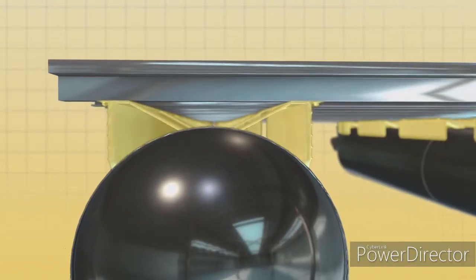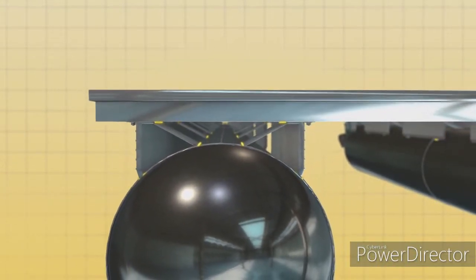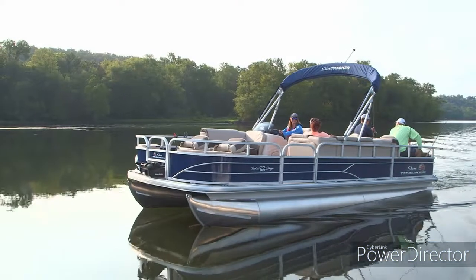The Z-bars are in turn supported by heavy-duty M-shaped brackets that are welded directly to the pontoons to make the strongest connection possible.